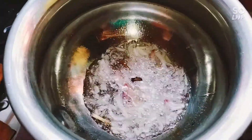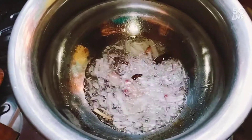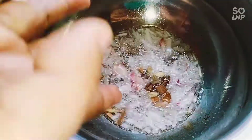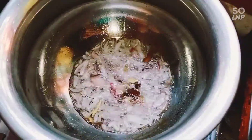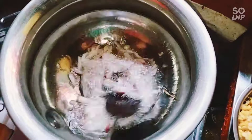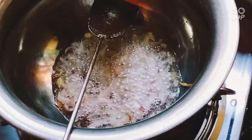Add the pasta to the pasta and will be the flavor. Add the pasta to the pasta.